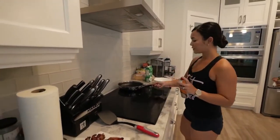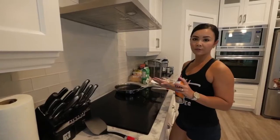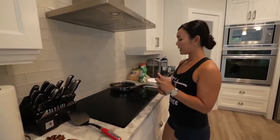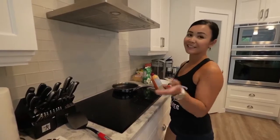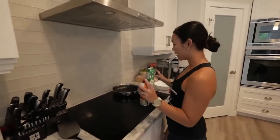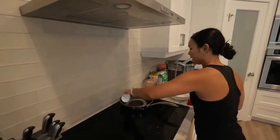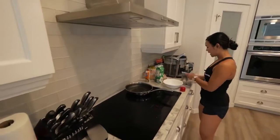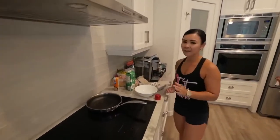The tip is you always want to prep your hot foods last. I've already prepped everything in advance while I was waiting, so the last thing you want to do is prep the hot stuff — which will be the eggs. I'm just going to spray my pan here.